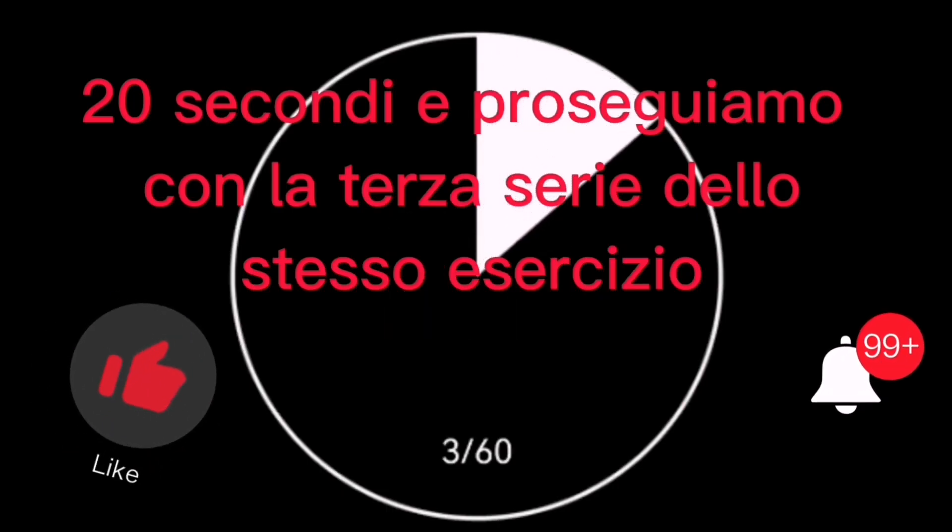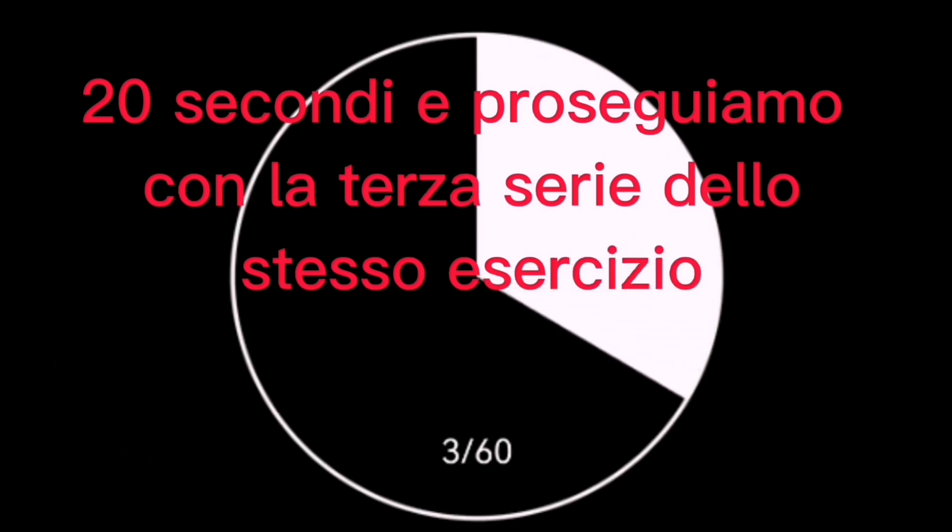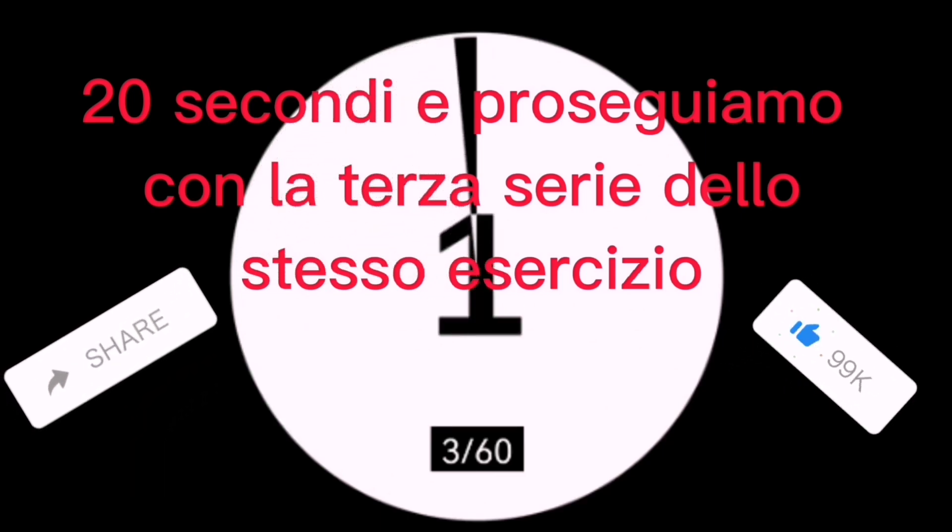Rest and start again with the third set of the same exercise. Drink two sips of water to cool off. We are ready. Three, two, one, go.